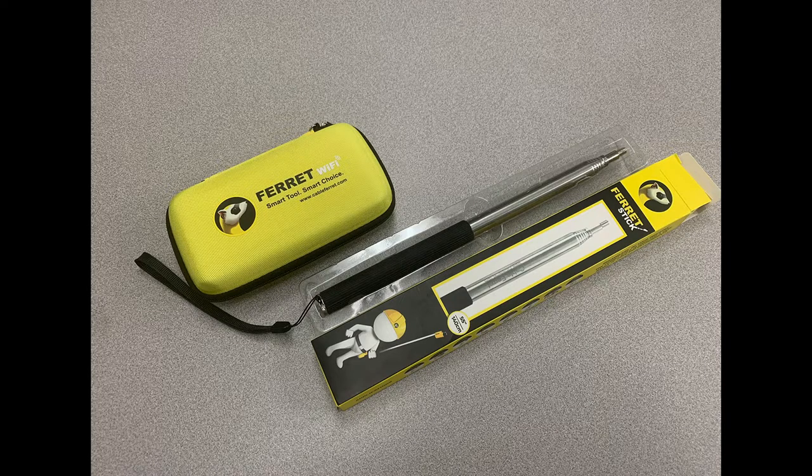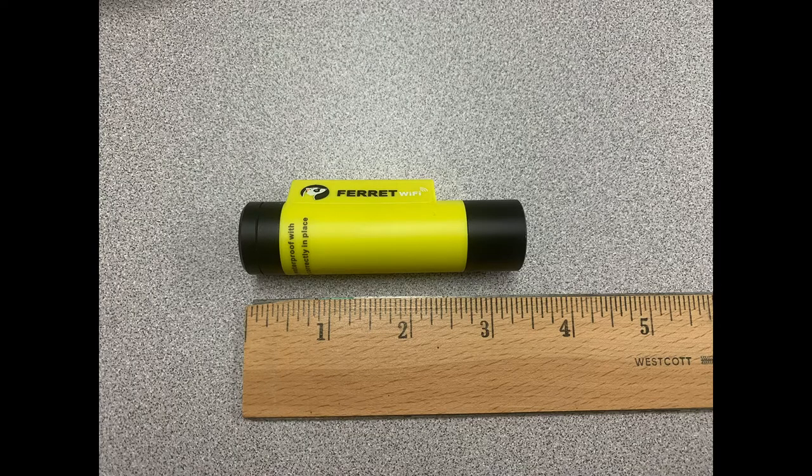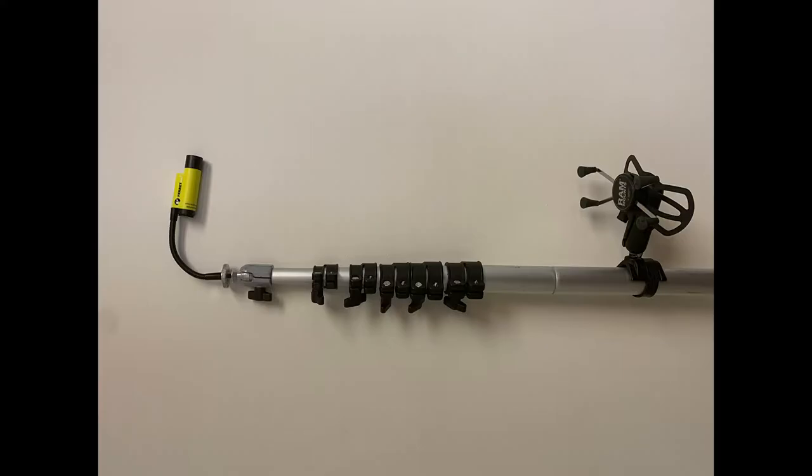I've run it over with my truck. The disclaimer is: camera-only waterproof with back cap on correctly in place. But it's a durable little guy. I run it over with my pickup truck, Andrew's thrown it against the wall, and it holds up — very, very durable. It has six LED lights inside, so that's a nice bright shot, especially in chimney flues, underneath decks, nasty hard-to-get-to crawl spaces, electric panels, and attic spaces. This tool handles it all.